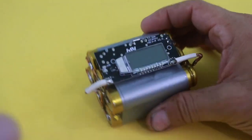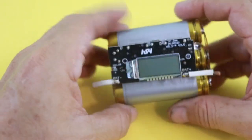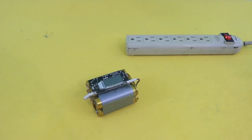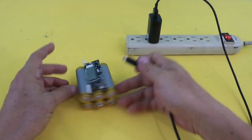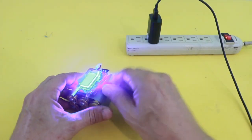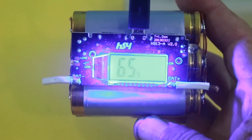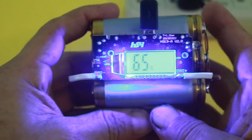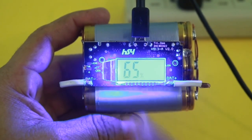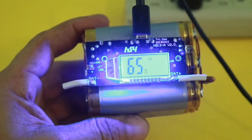Once you solder the module to the battery pack, it is ready to use. Let's test it. Let me connect a charger — it goes here in the micro USB connector. We can see that it is indicating 65% charge and it is flashing, indicating that it is in the process of charging the battery pack.